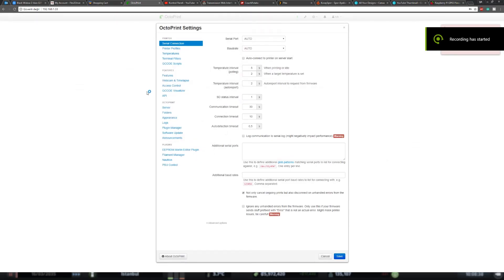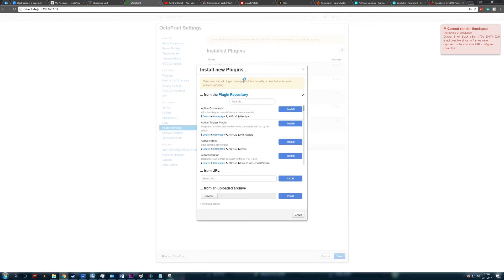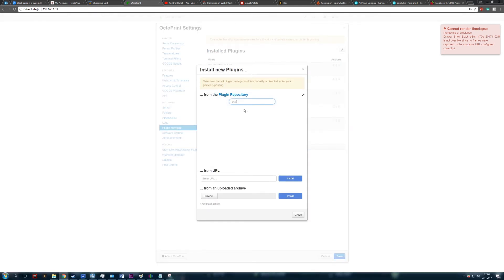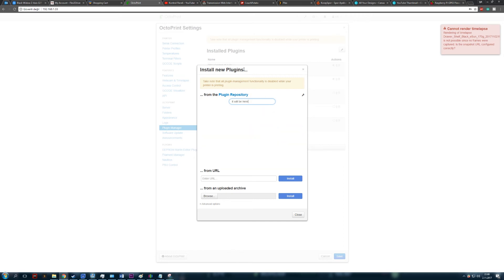All the wiring is now done. We need to install and configure the PSU Control plugin. Go to Settings and download the plugin — it's named PSU Control. Download it and reboot the Raspberry Pi. We will now configure the plugin.